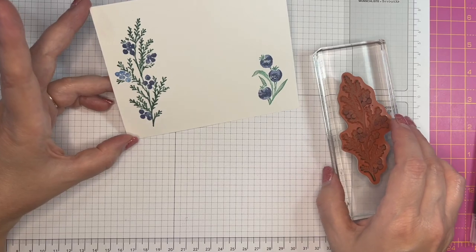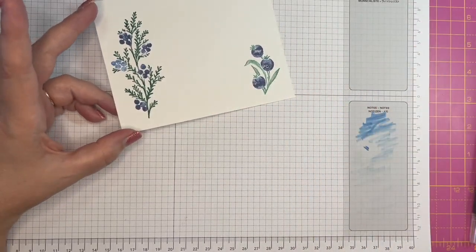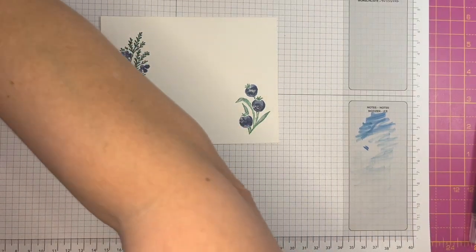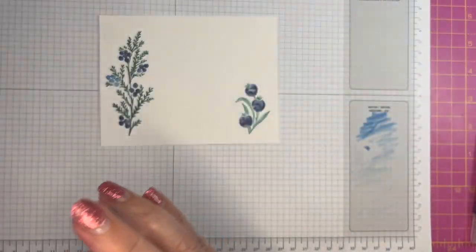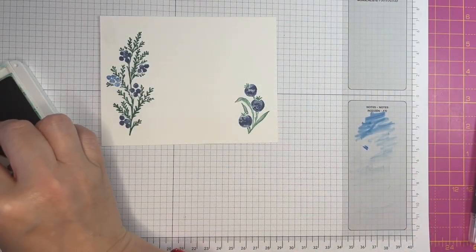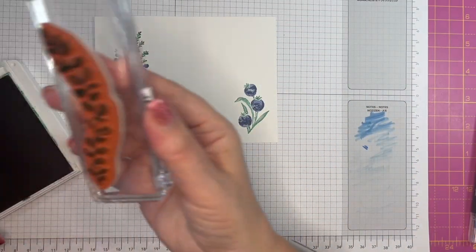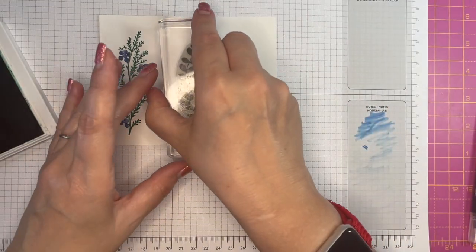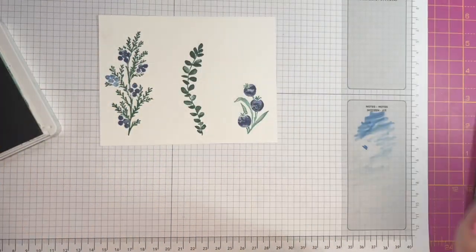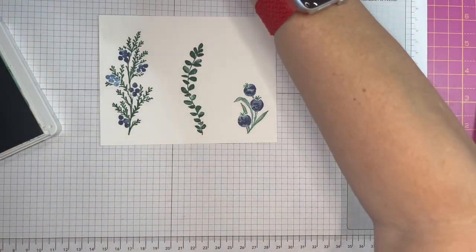It's better than having green berries, I think! So the last one I want to stamp is the one that doesn't need any intervention — it's just one color. Stamp that one there. Lovely, so easy.